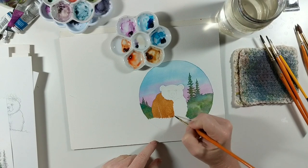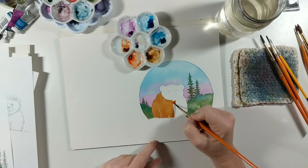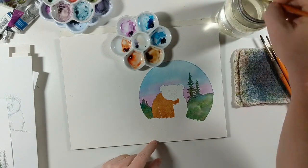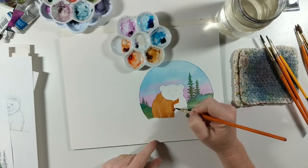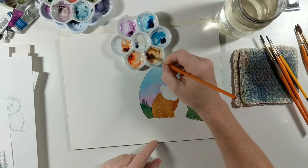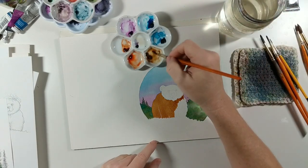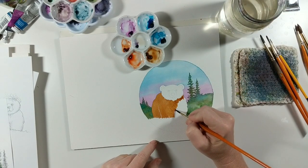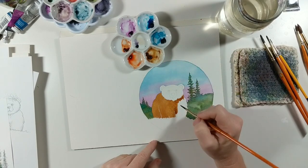You don't have to rush, but just be a little quick about it — this brown paint does dry really quickly, so paint with haste. I'll also leave a little white line between the two front legs as well.